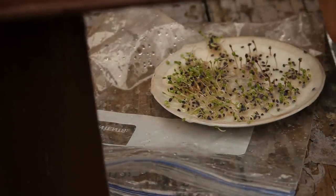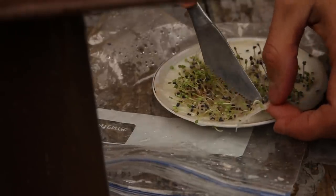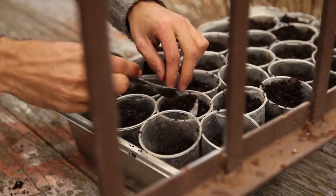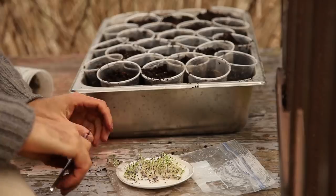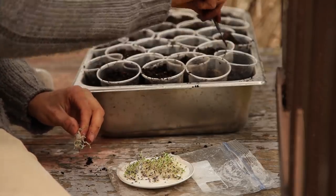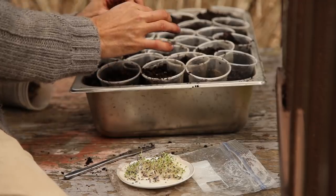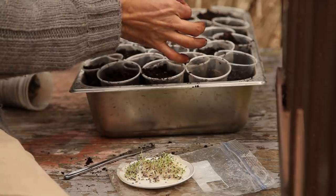In this case, I wasn't sure of the viability of the seed, so knowing that they sprouted before devoting potting soil and tray space to them was a good idea. The plate germination method is great for beginners because it allows the person to be more in control of the process and see things happening faster. The constant moist and warm environment in the plate hastens germination.